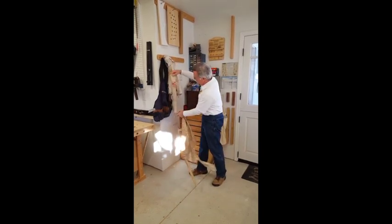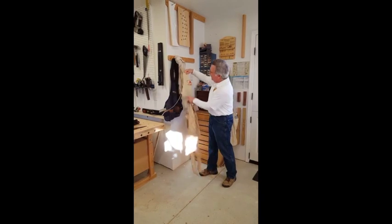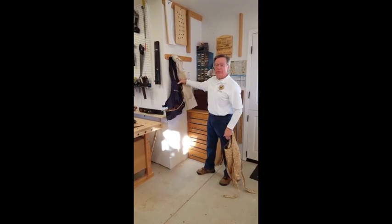I then graduated to a cloth apron from Ace Hardware, and then finally I bought the apron I use now from Rockwork.